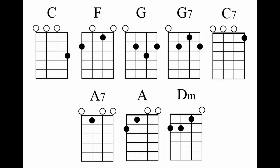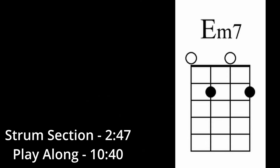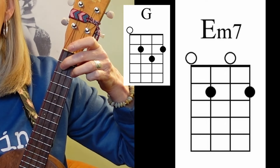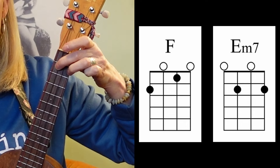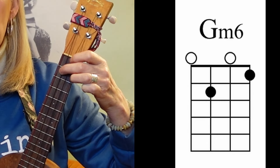You only need these basic chords, but I'll be going over these three not-quite-so-basic chords. You need an E minor 7, and an E7 is very easy. It's like a G chord, but you don't need to have your ring finger on the E string. Going from an F to an E7 is not hard at all. You also need a G minor 6.